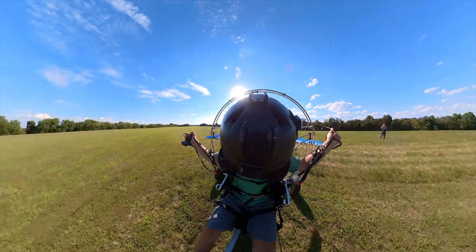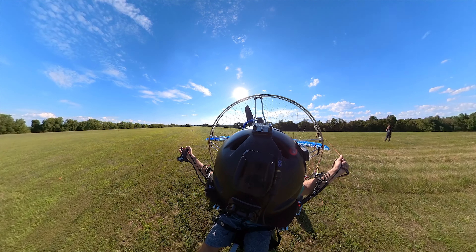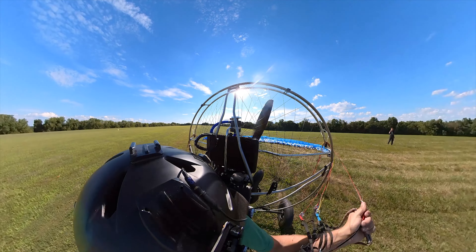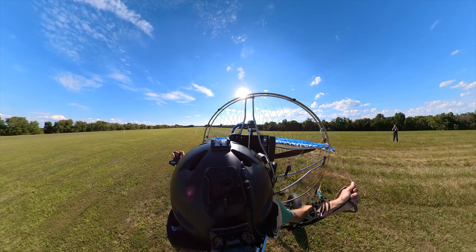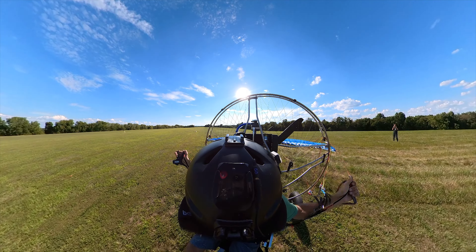Alright, this is going to be the first attempt to taxi here with the new PAP and the AFCO hybrid wing. Wind direction is no good for what I'm trying to do, but I'm going to try and get the wing inflated and try to go left and go down the taxiway here.